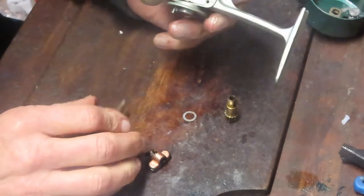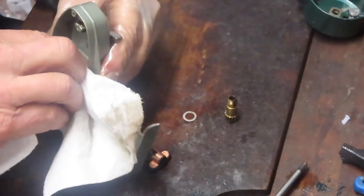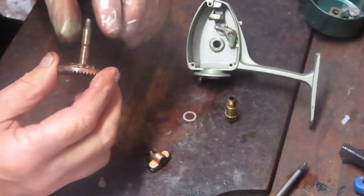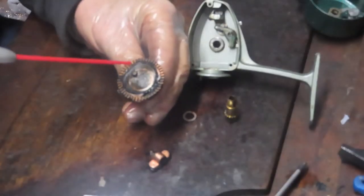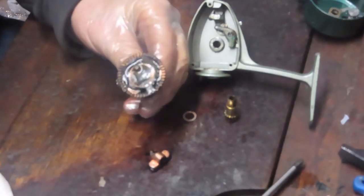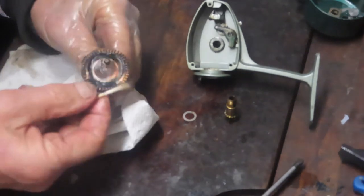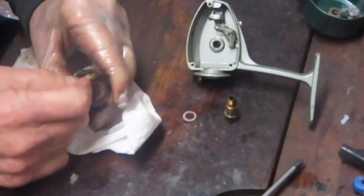Now we have that removed. It's a fairly simple reel — no ball bearings, the case acts as a bushing — and it's still operating very smoothly. You can see it hasn't been oiled in a while and the grease is old. Just use a penetrating oil to loosen some of that old grease, and again use the least aggressive of your available cleaners.